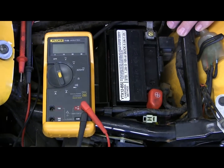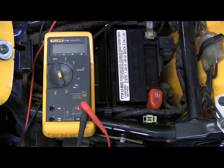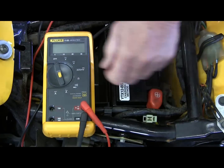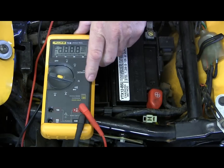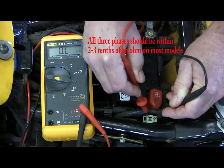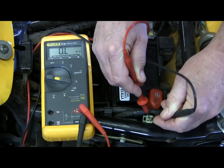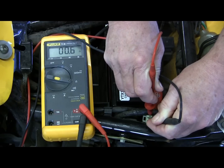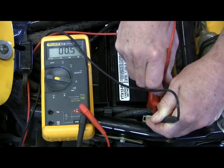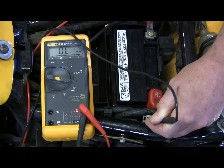What we're going to do is look for continuity between all three phases and make sure nothing goes to ground. Using your service manual, you're going to locate where the stator plugs into the rectifier regulator — on this particular model, it's right here. Turn your meter to the ohm setting. We're going to check from A to B, then B to C, and C to A. We're looking for consistency, and that's what we have here. Now the next test is to make sure that nothing goes to ground — and that's correct.